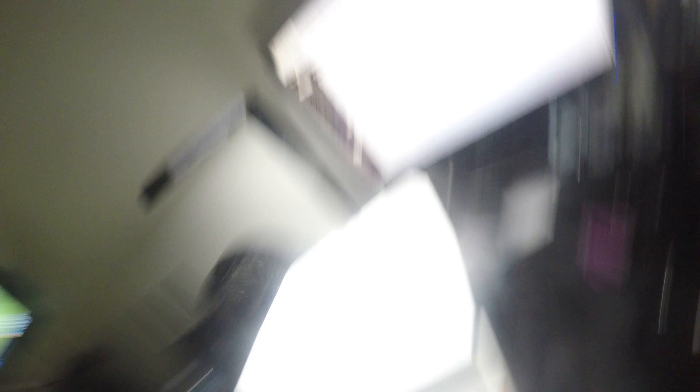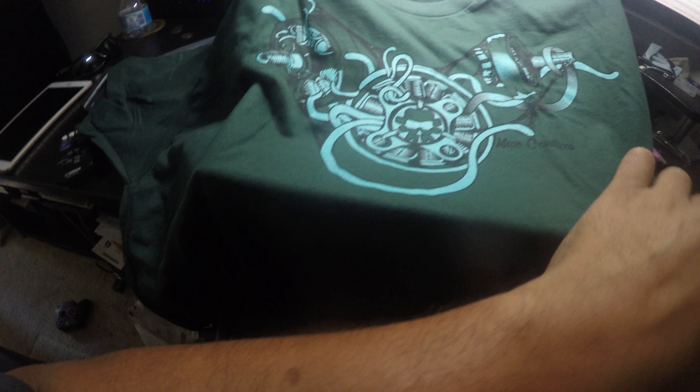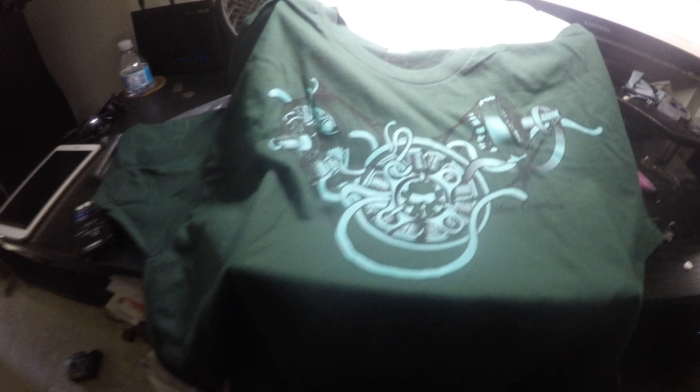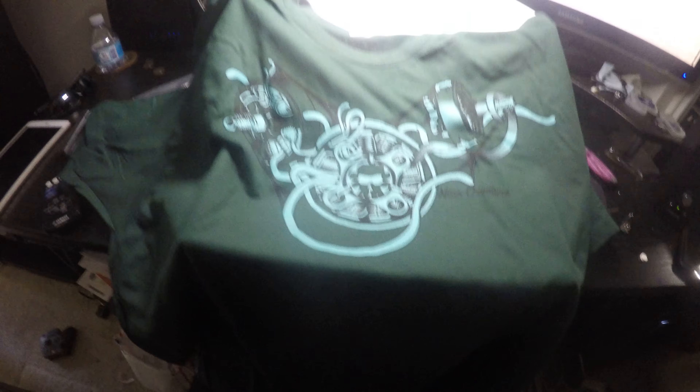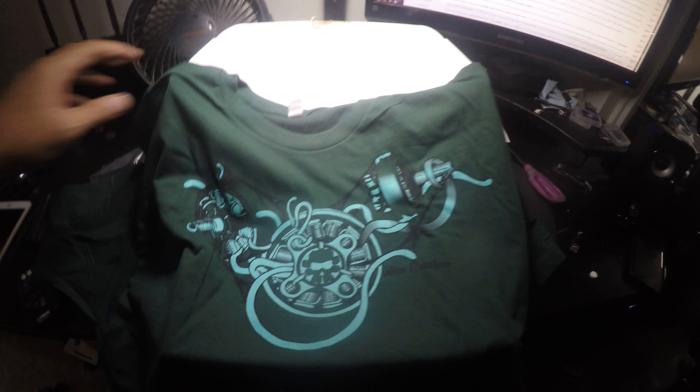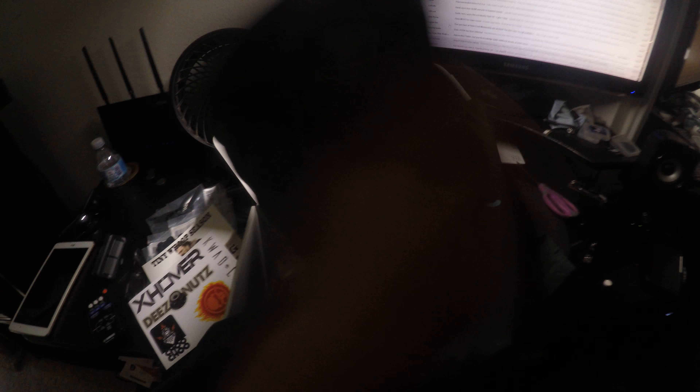Look at this — this shirt should be pretty sick. Very cool. That's creative. Looks like a Rotor Riot shirt. Sick. Another cool flying shirt.